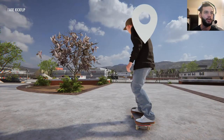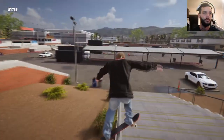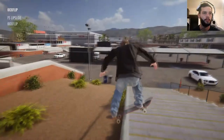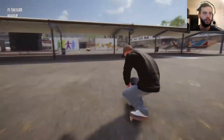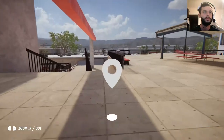How about we do a kickflip front tail? Too much angle — that was good nonetheless. Same thing, too much angle. Kickflip front tail. Perfect. All right.